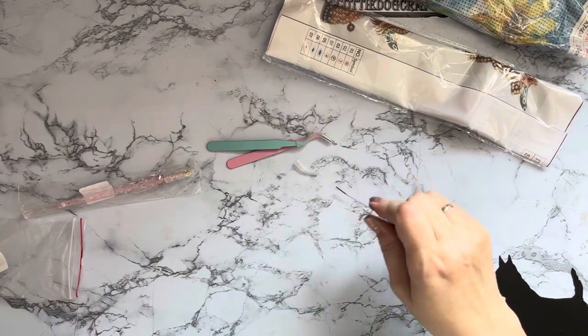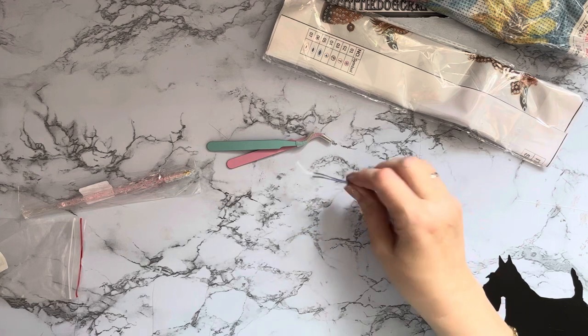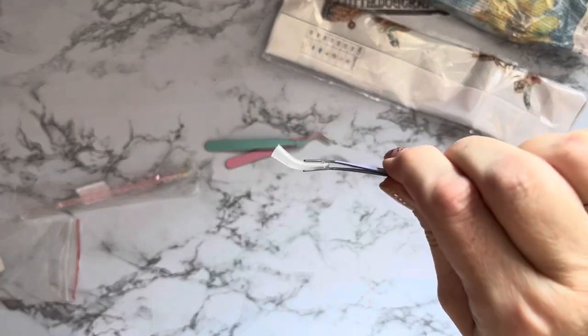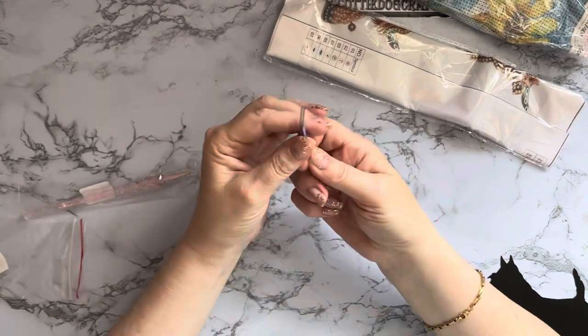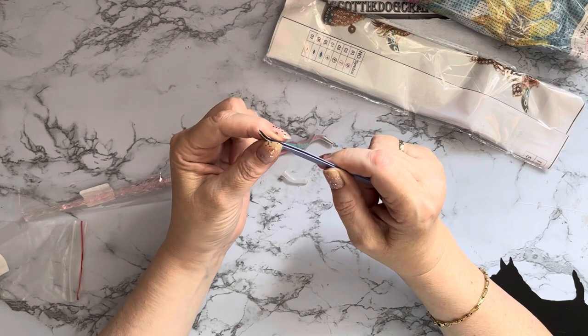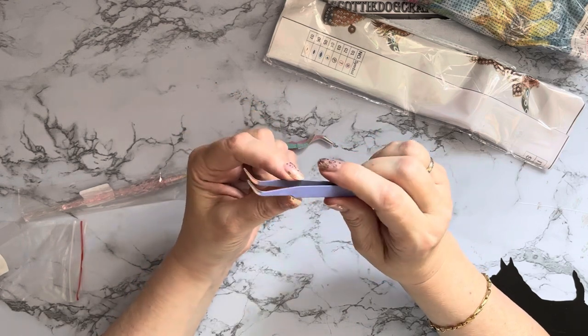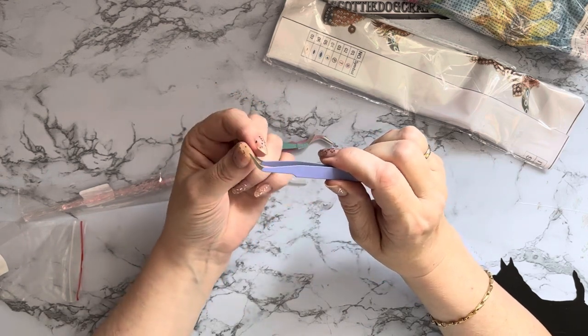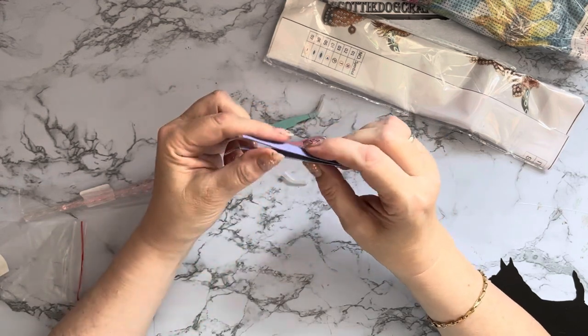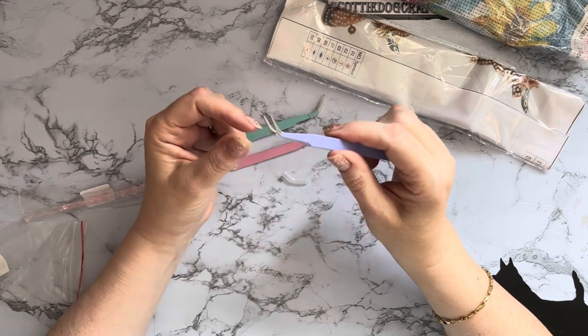Sometimes having a curved tweezer is just a little bit easier than having your straight ones and stabbing down picking things up. You can use them both ways but they pick up really well. I've used them quite a bit in card making. I didn't cotton on to curved tweezers for quite a while, and once I got a pair I just thought oh well - I don't use tweezers for putting diamonds down but I do quite often use them for taking diamonds off.